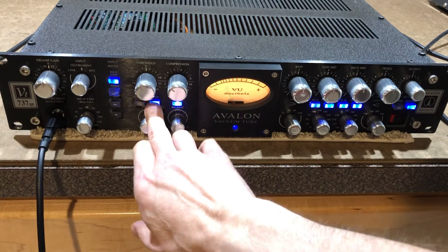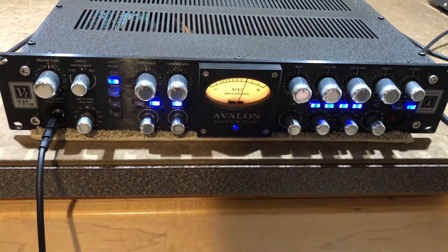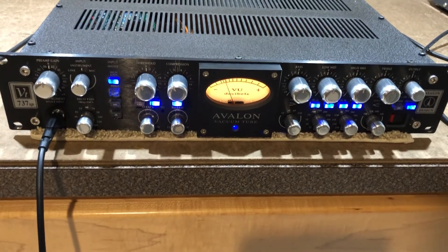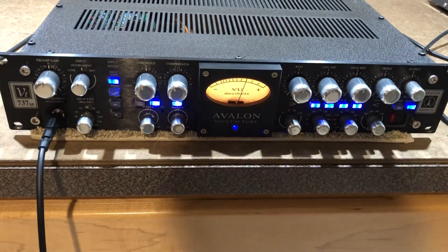So then put it on the compressor — give it a little compression, a little attack. So that's working.